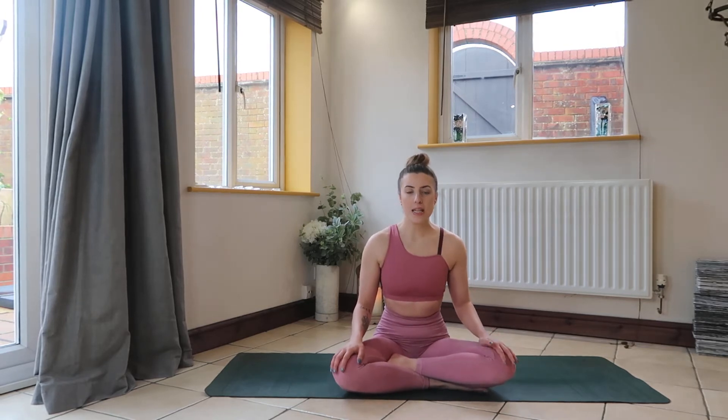For today's yoga practice we are going to be looking at deep belly breathing, bringing you back to pranayama. Deep belly breathing is probably one of the easiest forms of pranayama that we can do. A lot of us already do this subconsciously, but maybe if you struggle with stress or anxiety, this one would be a really good one for you.